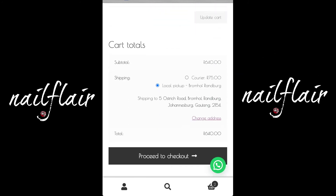You can select either a courier for a fee to be delivered, or local pickup from us here in Bromhoff in Randburg.